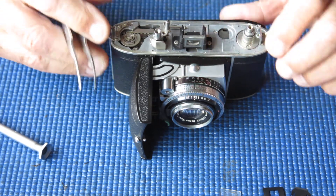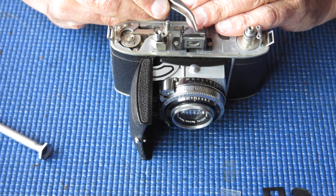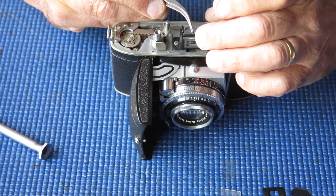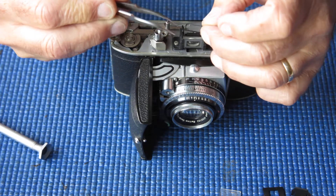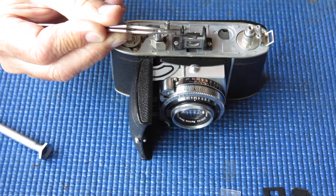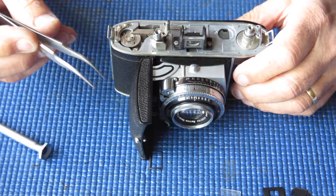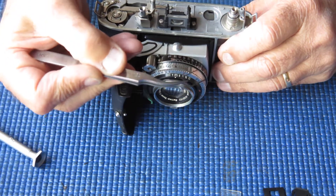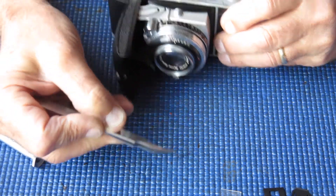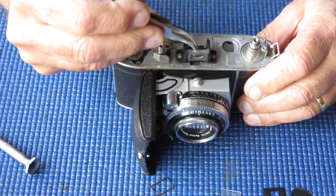At the front, we have a spring clip — this is much the same as the viewfinder assembly on a Retina 3C camera. The spring clip holds the tension. Let's see if these components will lift out.